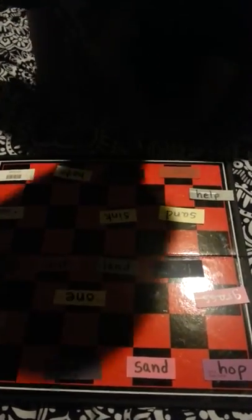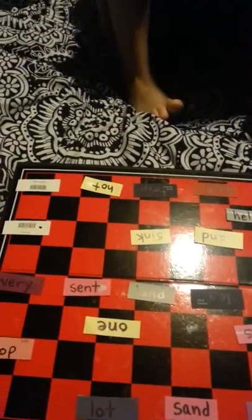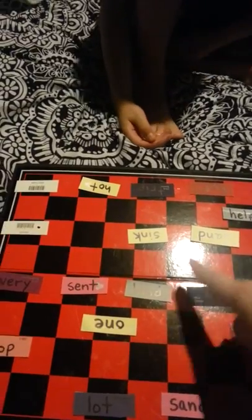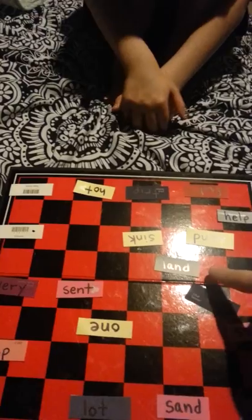Yay! L-O-G. Good job. Okay. Land. L-A-N-D. That's mine.